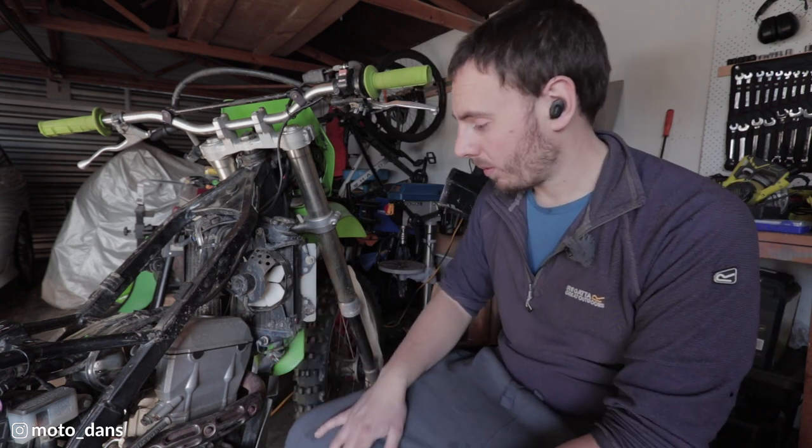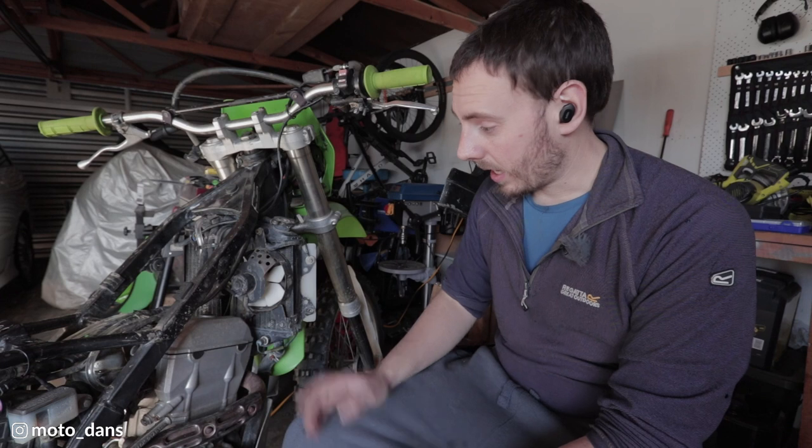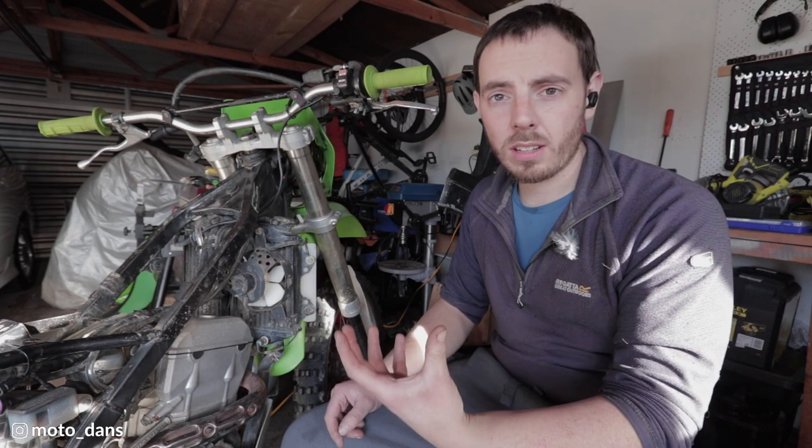Kawasaki recommends you do your valve clearances every 2,000 kms or 1,200 miles. I just not long bought this bike so who knows when they were last done. The ACR mod is the automatic compression release mod - basically there's an automatic compression release that is pressed onto the rear of the exhaust cam and you've got to press that off and turn it around a bit, and that just makes it a little bit easier to kick start.